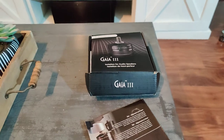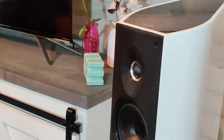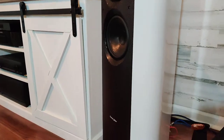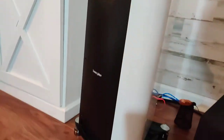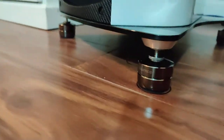Here they are, installed on the bottom of my Sonus Faber Venere 2.5 speakers. Here are the feet on the bottom — they have a rubbery cushion.